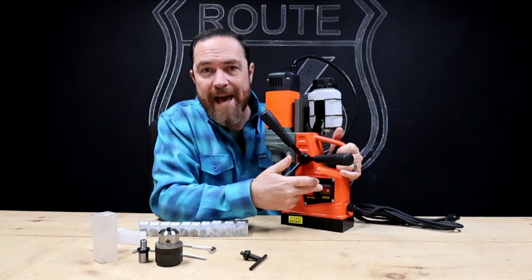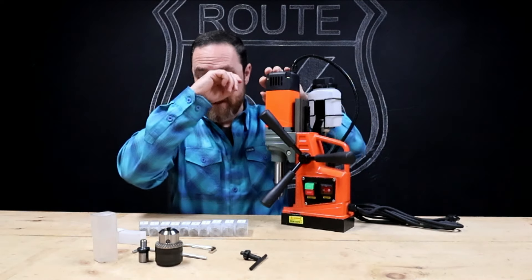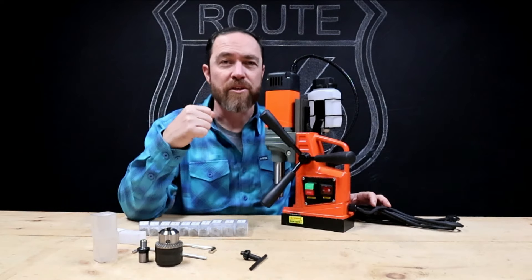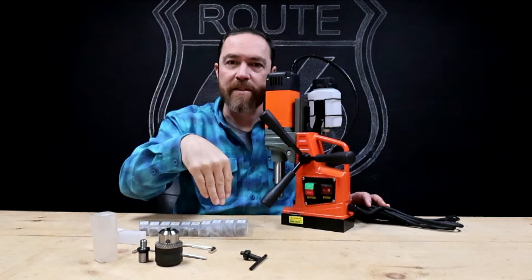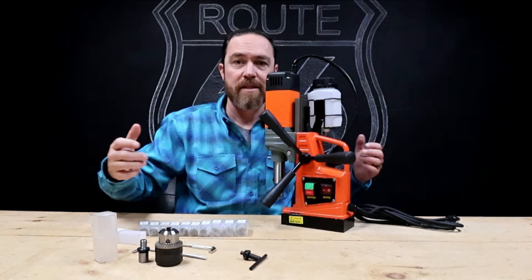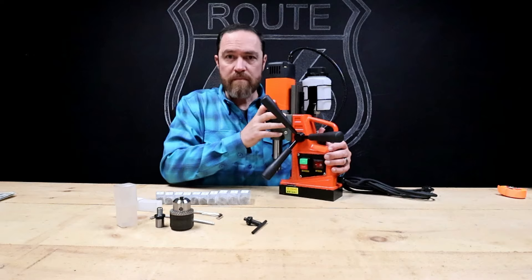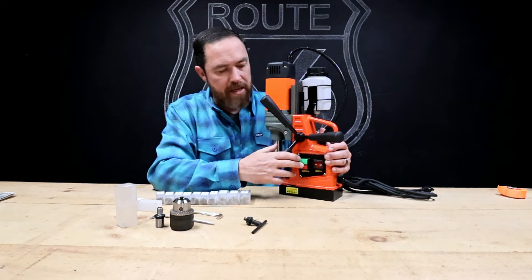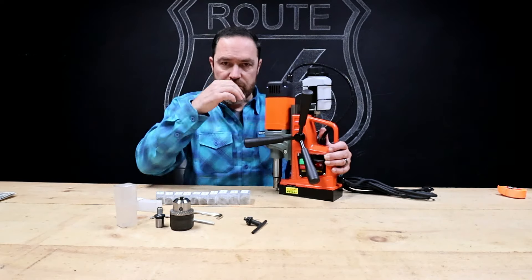The way this thing works is you've got a button over here that activates the magnet on the bottom. The idea is that you can put this on any kind of substantial piece of metal — think of metal you couldn't fit in your drill press. You need a drill press style hole, accuracy perfectly straight up and down, but the piece you're trying to drill is too big. You don't want to hand drill it because you don't want to be off. So you place this on the part you want to drill, activate the magnet which sticks it in place, turn it on, and it works like a drill press — you bring it down and drill your hole.